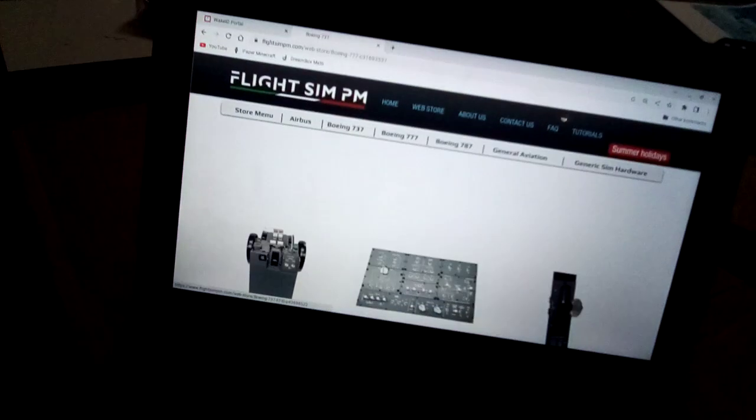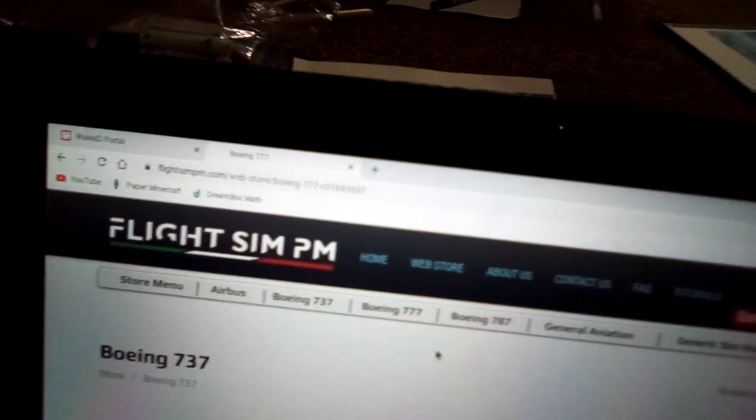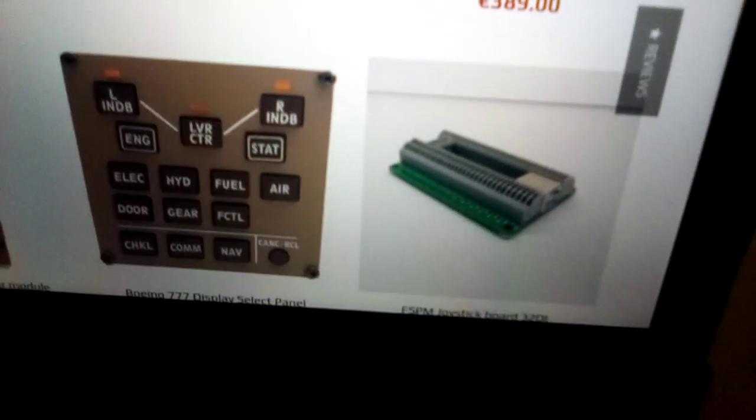For 777 fans — here's the 777 throttle quadrant and the overhead panel. Two of the items are sold out, and one is the last one in stock. They also have the landing gear lever, switches, and a joystick connector. If you want the app, the link is in the description of the other video.